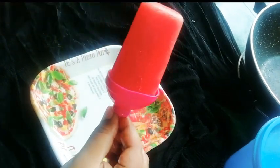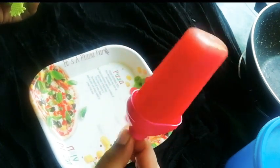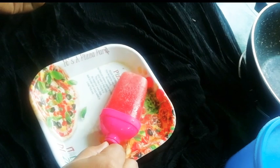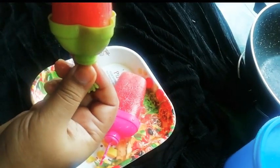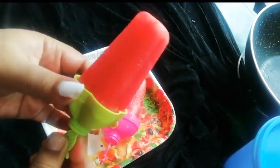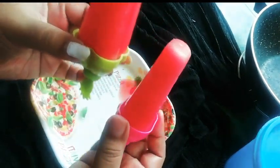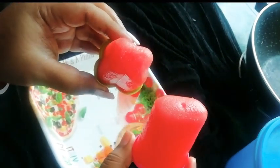This is how we can make watermelon ice cream. That's all for today. I'll meet you with a new recipe. Bye bye and take care.